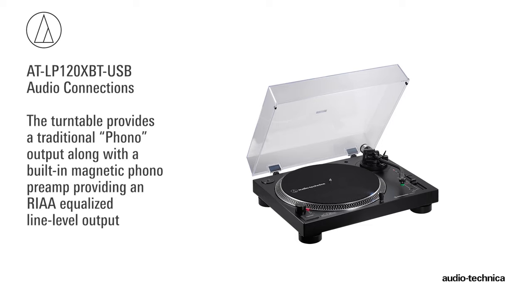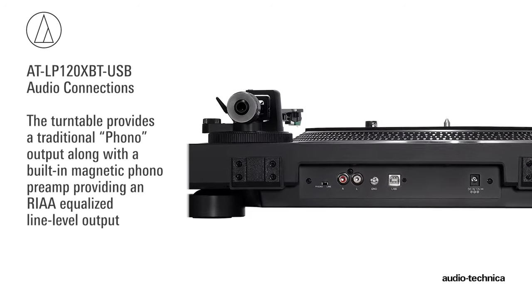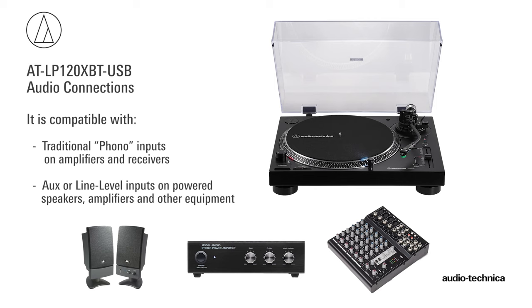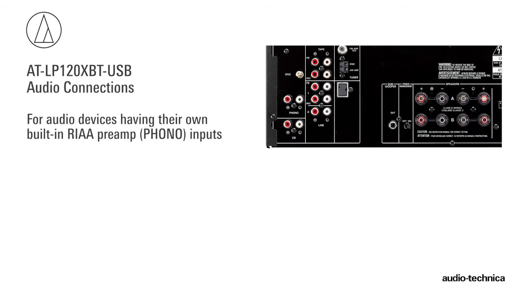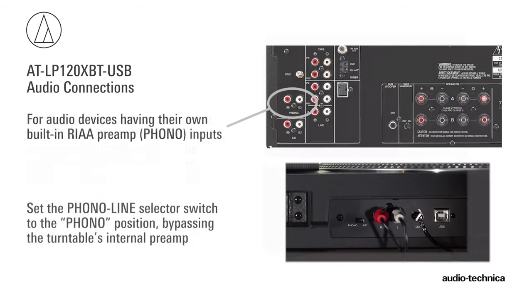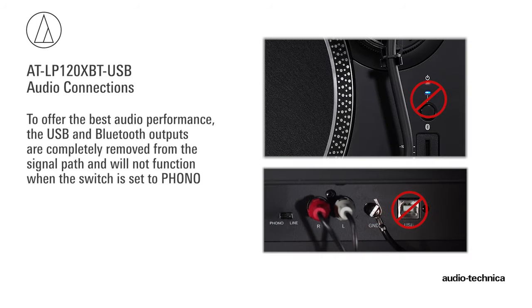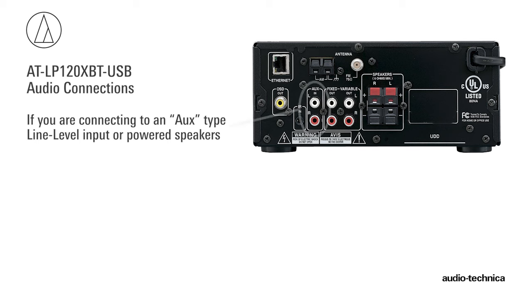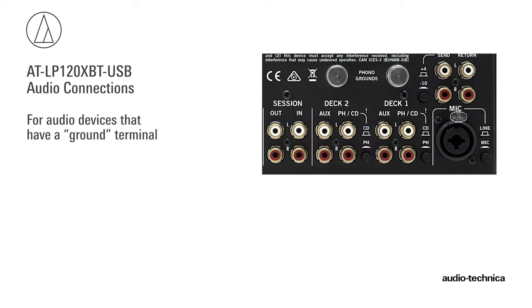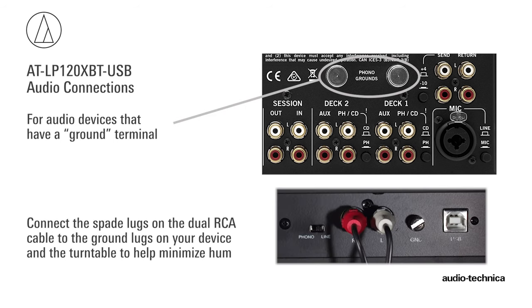In addition to the built-in Bluetooth transmitter, the LP120XBTUSB has a traditional phono output, along with a built-in magnetic phono preamp providing an RIAA equalized line-level output. This makes the turntable compatible with traditional phono inputs on amplifiers and receivers, along with AUX or line-level inputs on powered speakers, amplifiers, and other audio equipment. If your audio device has its own RIAA magnetic phono preamp, simply set the phono line selector switch to phono, bypassing the turntable's internal preamp. The USB and Bluetooth outputs are completely removed from the signal path and will not function when the switch is set to phono. If you are connecting to an AUX-type line-level input or powered speakers, place the selector switch in the line position. If your audio device has a separate ground terminal, connect the spade lugs on the dual RCA cable to the grounding lugs on the turntable and your audio component to help minimize hum.